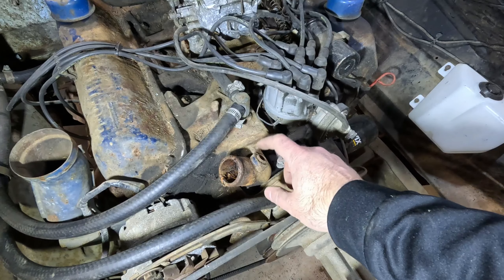Then we can put the new hoses on. All right, on with the new! Let's get this lower hose on. All right, now I think we can slide in the new radiator here — hopefully everything fits like we want it to. We'll find out in a second.